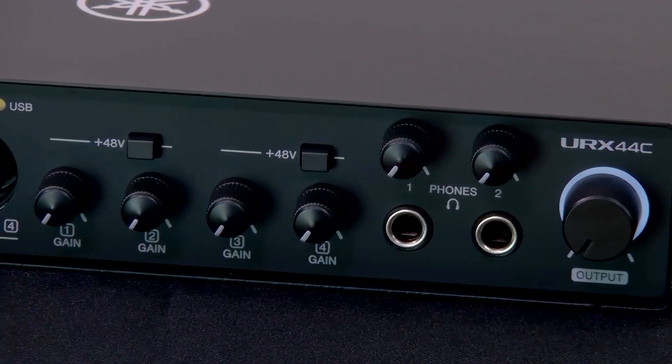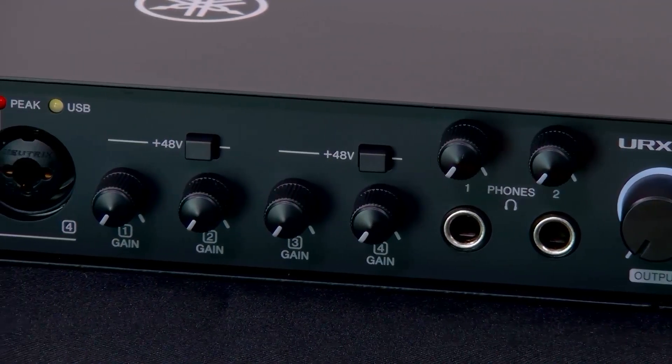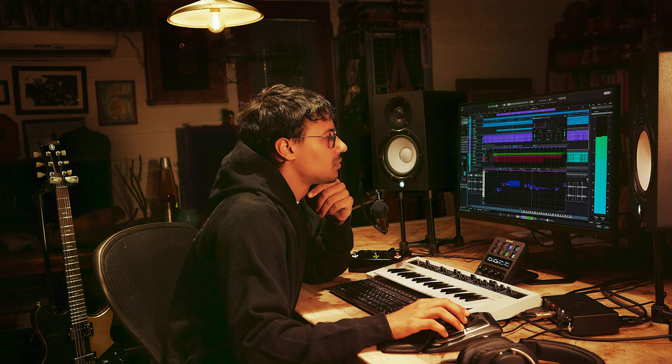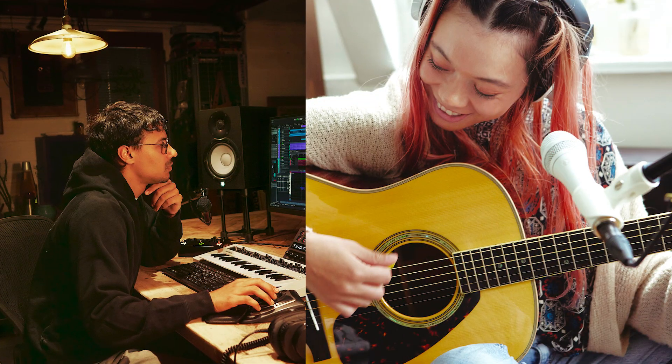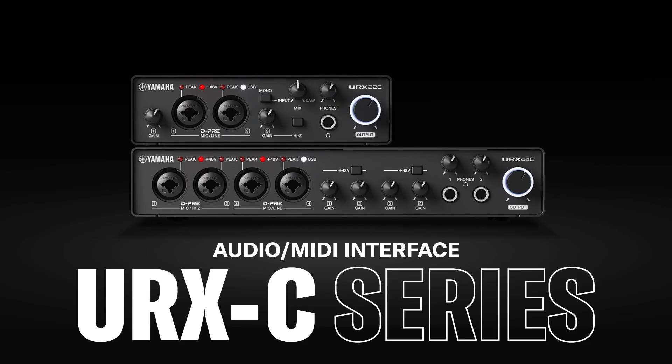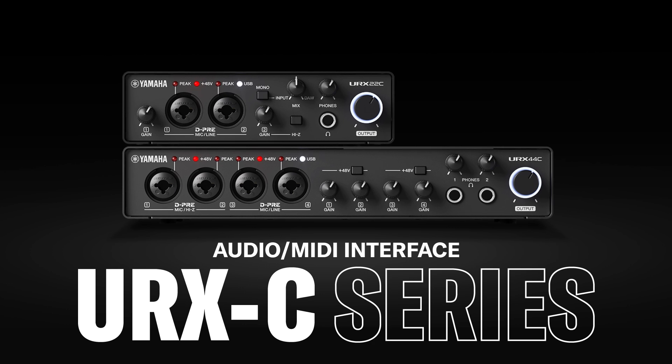URXC gives you clean, reliable audio — whether you're recording, streaming, or doing both. Save this video for next time, and happy creating!